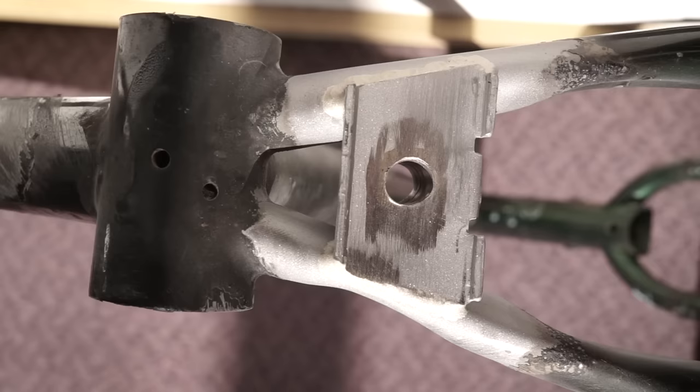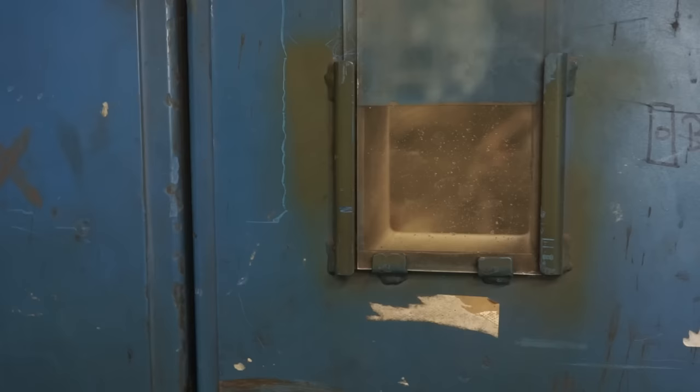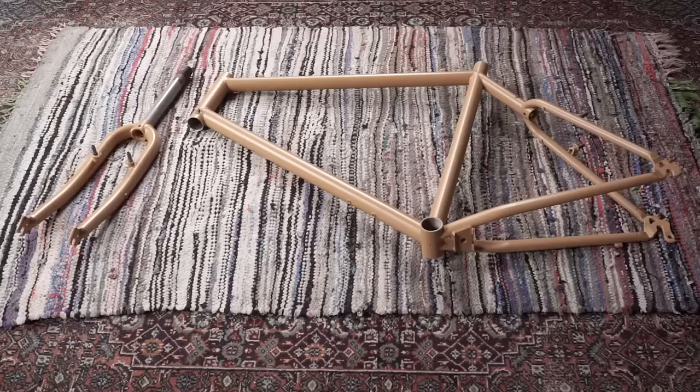I had extra bottle cage bosses and a kickstand mount welded in by a professional bike frame builder to expand upon the functionality of the frame. To give the bike a personal touch, I had the frame sandblasted and then powder-coated to the color I thought would fit the overall design theme.